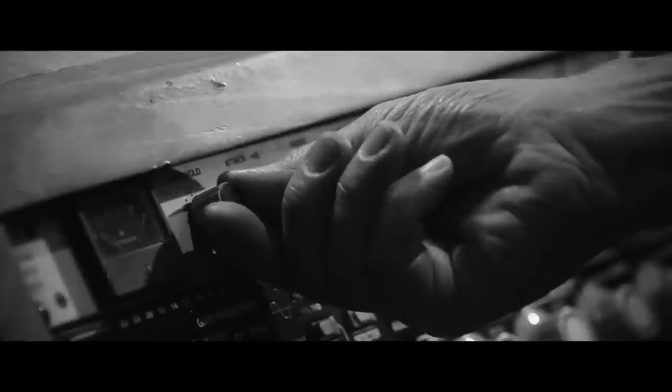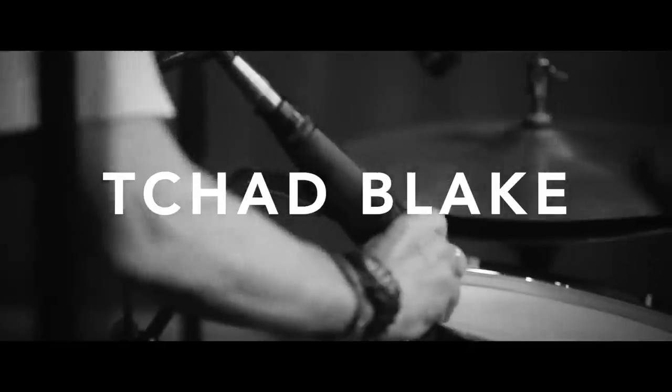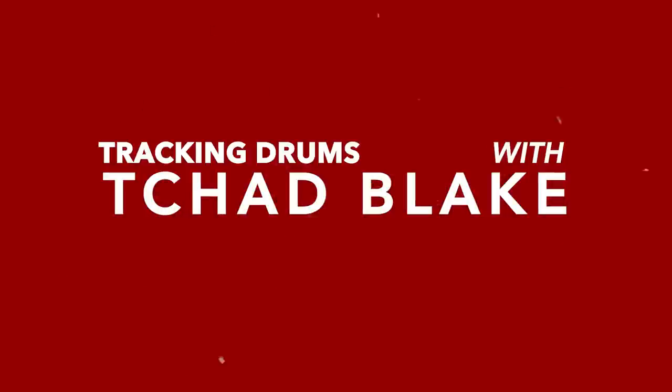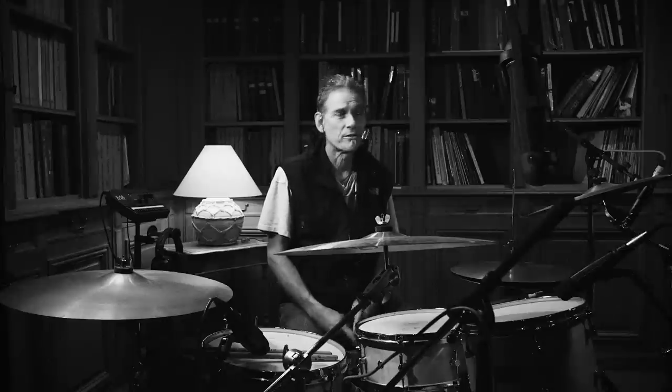I like the fantasy. I don't want things to sound live or natural — that's not my goal. I'm not natural. Hello everybody. I'm Chad Blake and I'm here with Mixed With The Masters, and we're just going to go over my basic drum recording techniques.